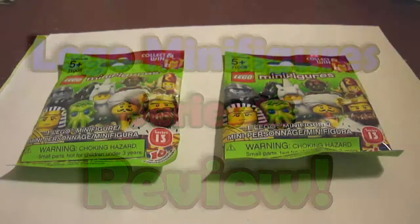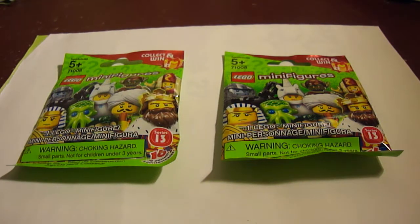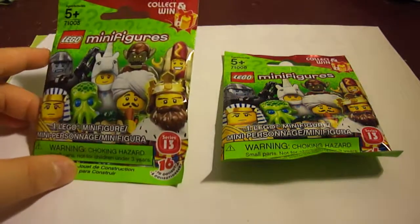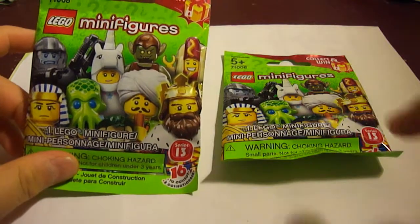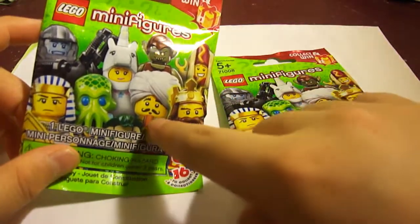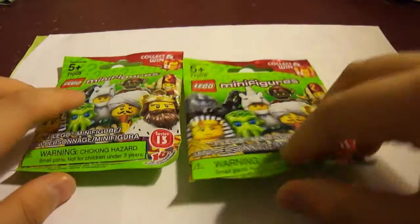Okay guys, it's me, it's Humo Puffs. This time we're gonna unpack two more LEGO Series 13 minifigures. I filled one of the bags — this is the bag I filled — and I hope it is this cobra kind of guy with a flute or something. And this one is just random.